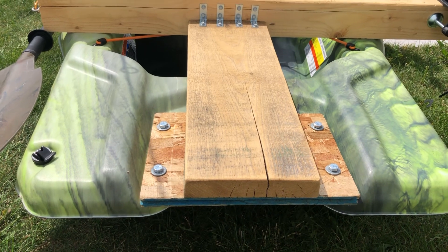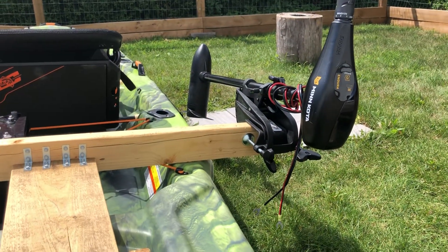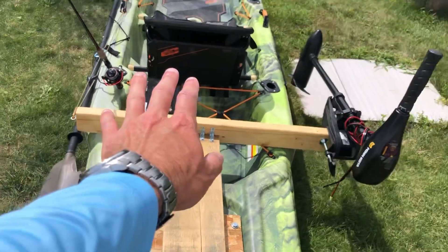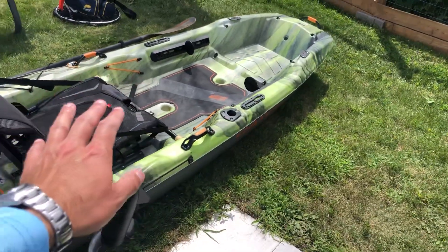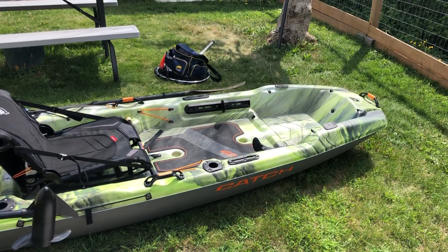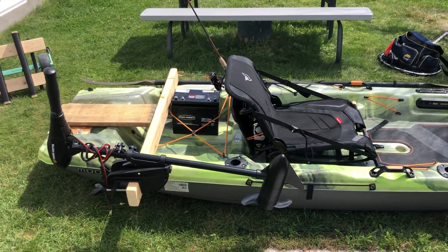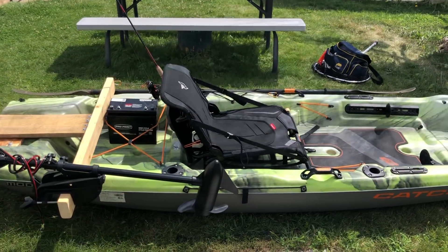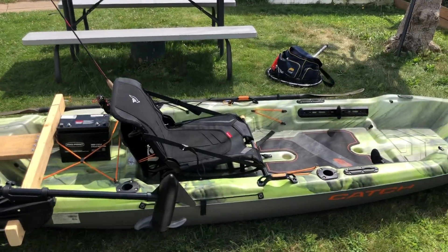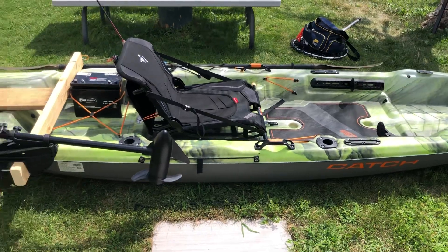That mounting plate on the back for different accessories is just money — you could put a rudder on there to control from the front, you have different options. But for me personally I'd rather have the trolling motor. This is not a paddling boat by any means — the Pelican Catch series is not paddling material. You're gonna get outperformed by somebody with a $300 sit-inside kayak.